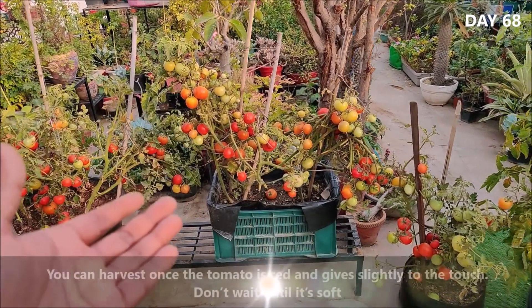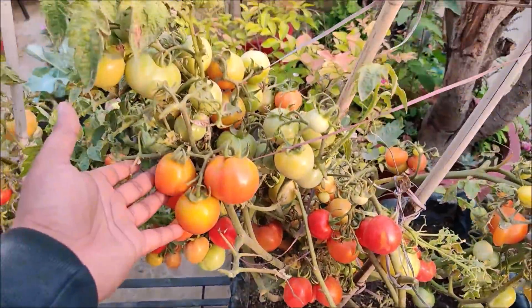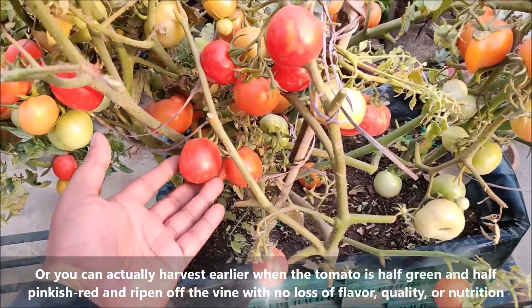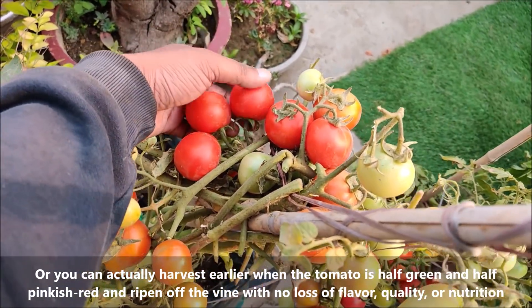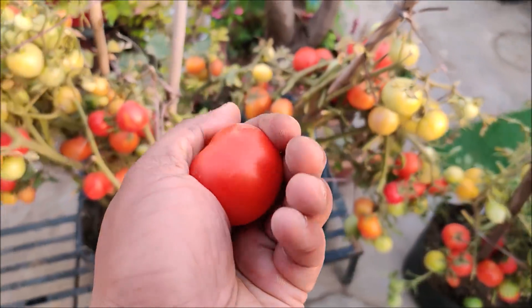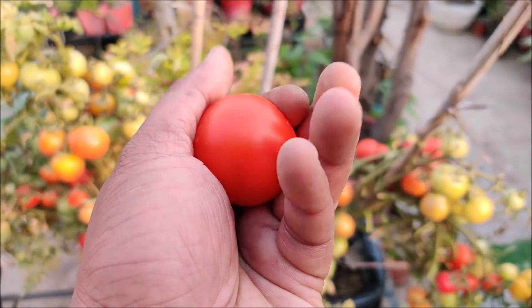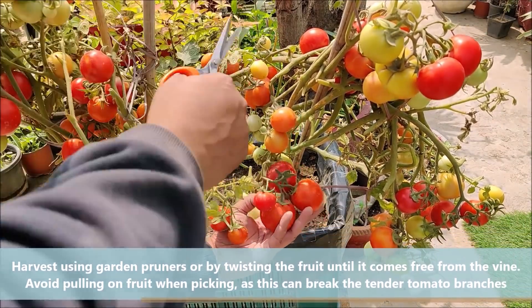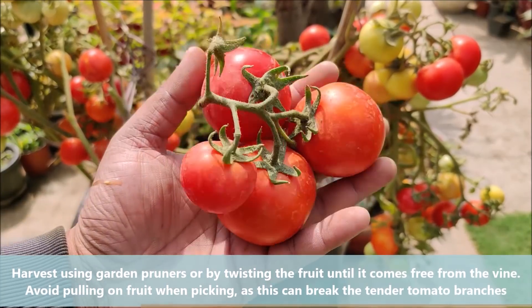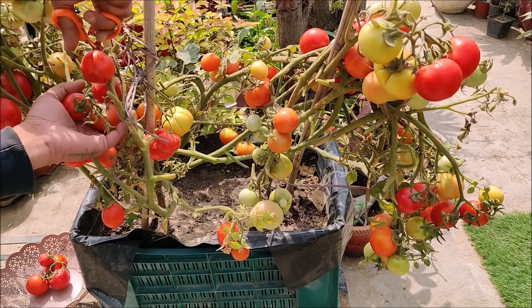You can harvest once the tomato is red. Don't wait until it's soft, or you can actually harvest earlier when the tomato is half green and half pinkish-red, and ripen it off the vine with no loss of flavor, quality, or nutrition. Harvest using garden pruners, scissors, or by twisting the fruit until it comes free. Avoid pulling on fruit when picking as this can break the tender tomato branches.